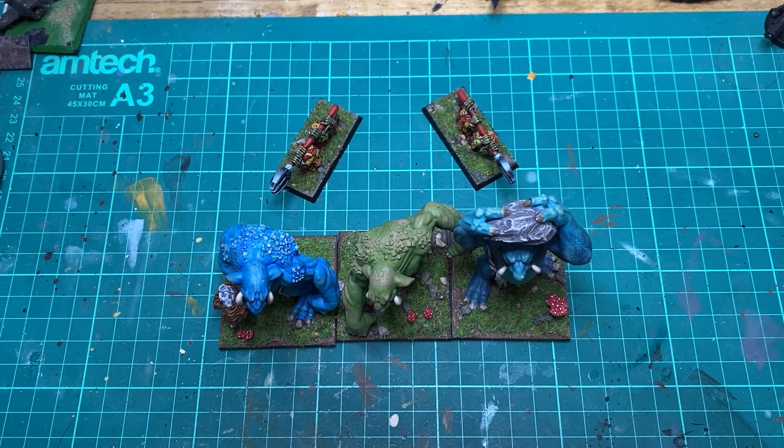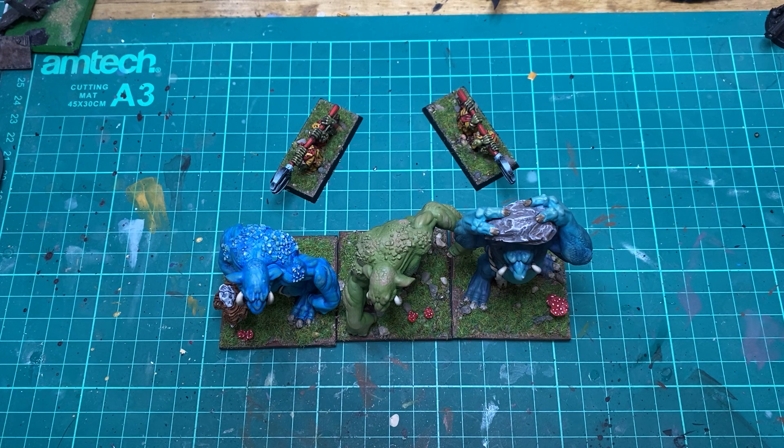Welcome back to the channel. Jonny here with Jonny Watson Gaming, and today we've got a little painting update for you. I needed a little break from my second edition project, and my good friend James from Scruffy Crow challenged me to paint some trolls.